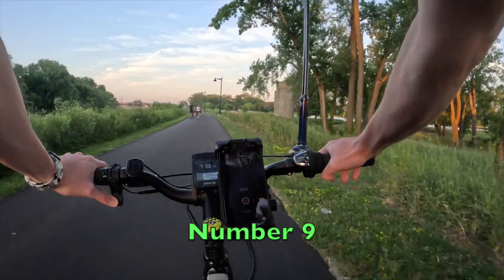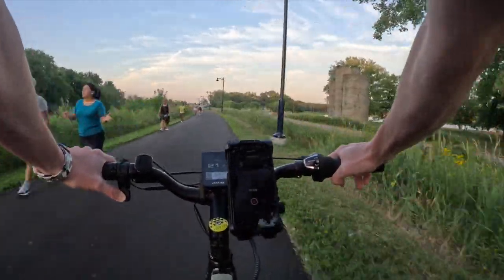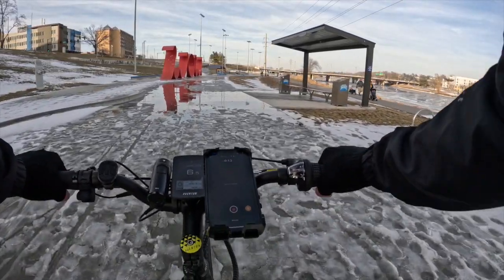And number nine, this bike is extremely versatile. You can take this thing on paved roads, bike trails, the street. I've taken it on gravel, dirt bike trails. I've also taken it in rain, ice, every element you can think of. And although it's not intended for any of those circumstances, it holds its own.